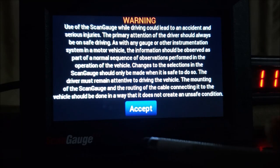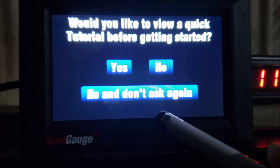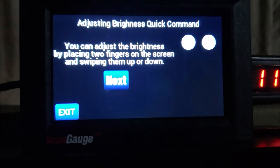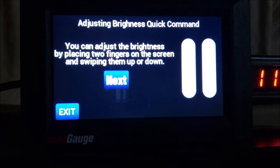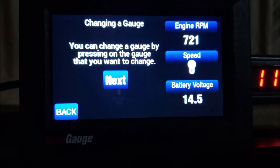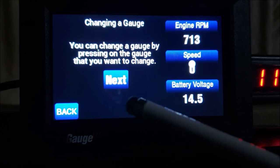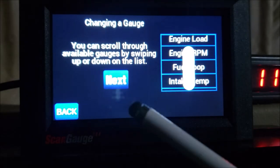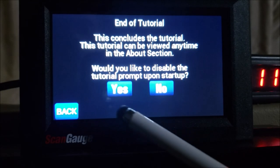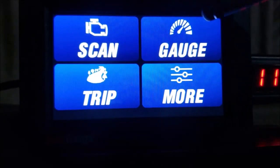Let's fire it up. Okay, it has a little tutorial here. It shows you how you can change the brightness — let me make sure we focus so you can see it good. Next, it shows you how you can change your gauges, and you can scroll up and down through all the settings. All right, so here's how my layout is.